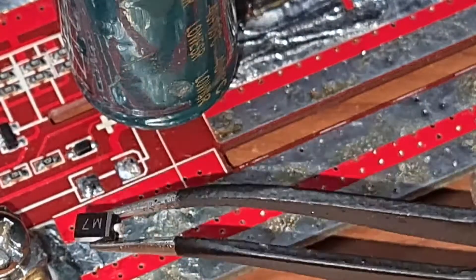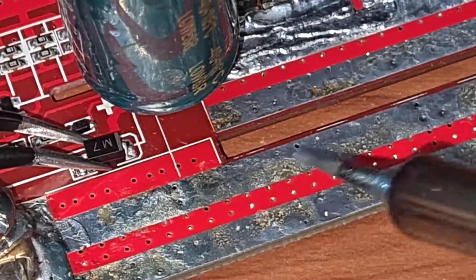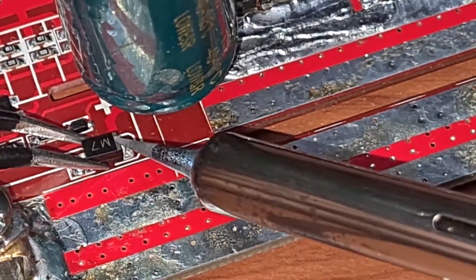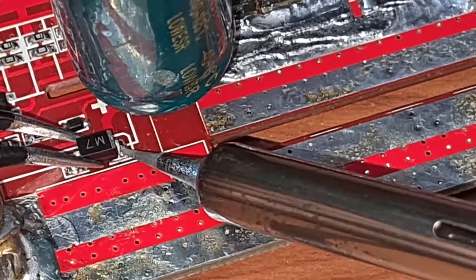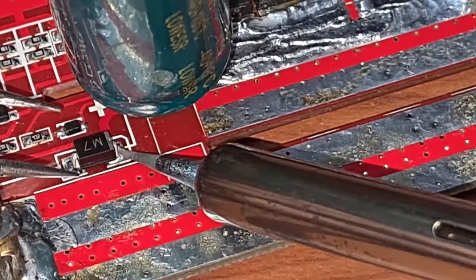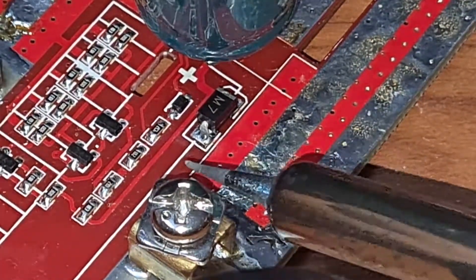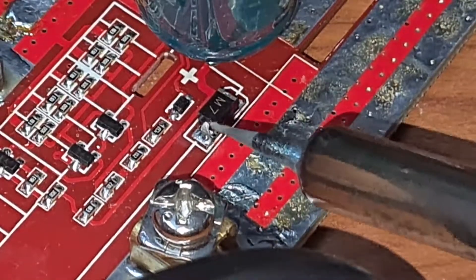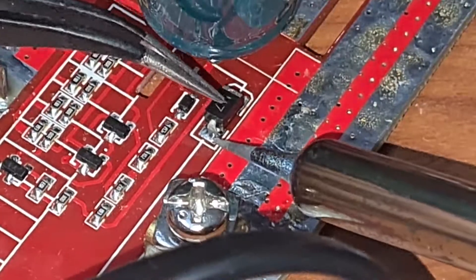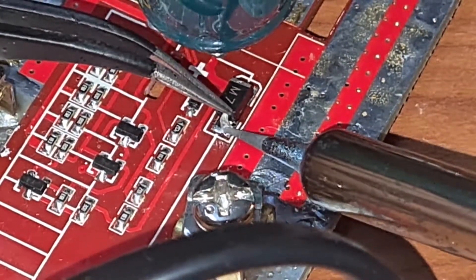I'm going to quickly mount that. A quick tip: when soldering SMD components it can be tricky without proper microscope equipment. What I do is use my phone camera to zoom in and use that to guide the soldering. Also, do not touch the soldering tip directly on the diode — it will damage the component. I did do it here, but you guys make sure you don't. Just keep the tip nearby for a couple of seconds and the solder will melt and bond quite well.